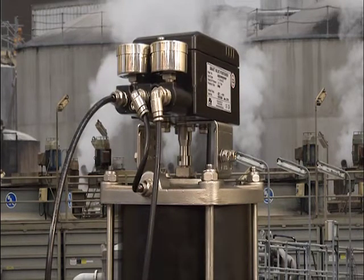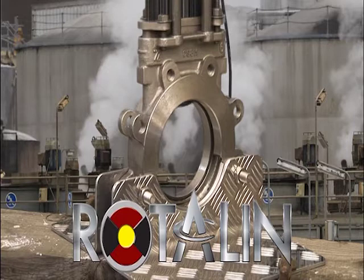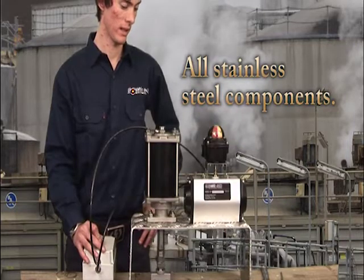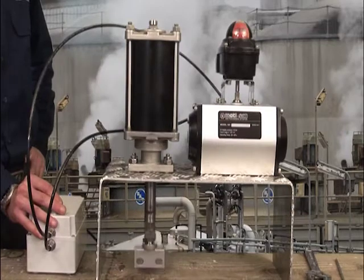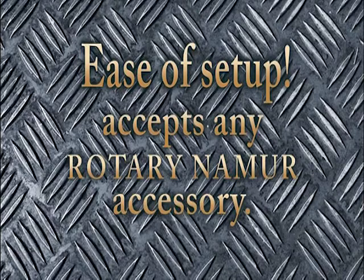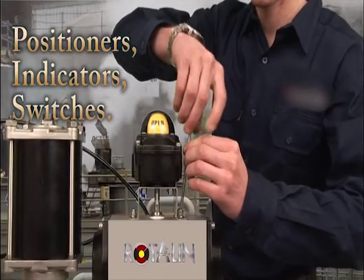Positioners can be easily mounted and stroked in the field. All rotary accessories are easily interchangeable with Rotelin linear cylinders — accessories such as positioners,